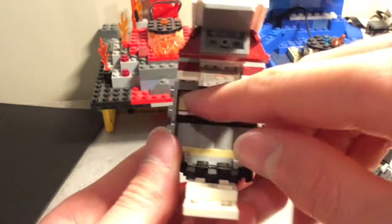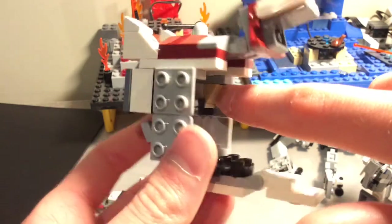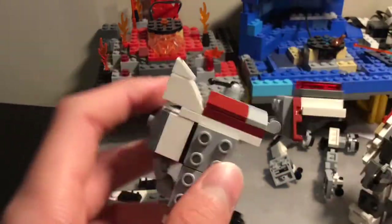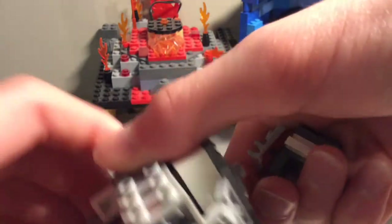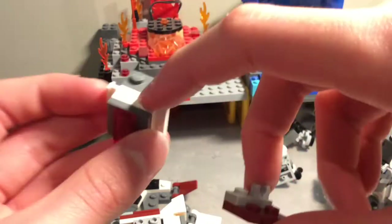That's just built up like so — that's some one by one headlight bricks. Then you get this assembly: it's a two by four brick with these plates and a two by two jumper holding that on. Then this is fairly simple — it's just two of these: a one by two bracket with a two by two, a one by one, a one by two plate with a two by two bracket, these plates, two by two, a two by two jumper.